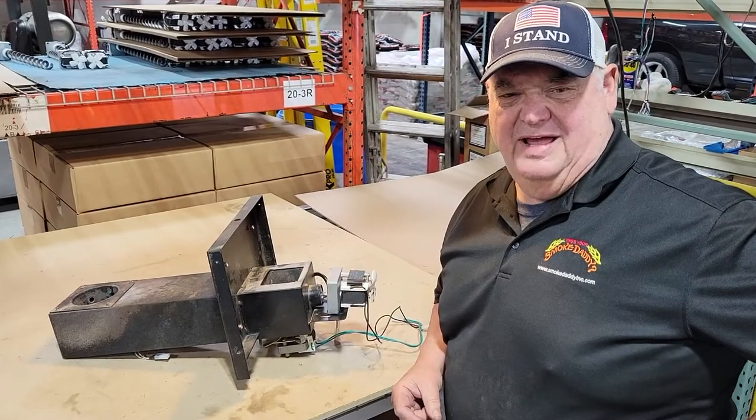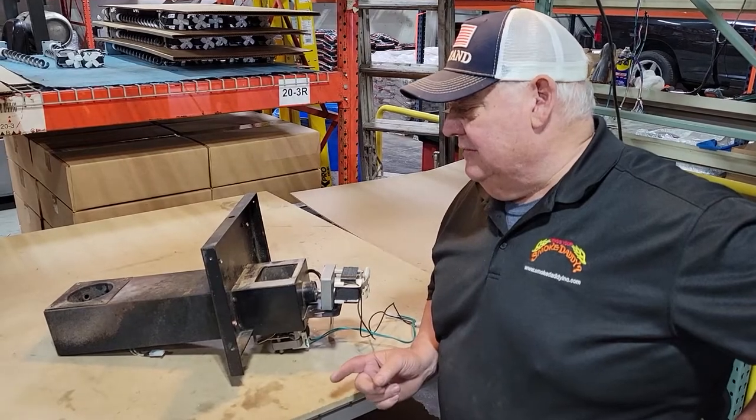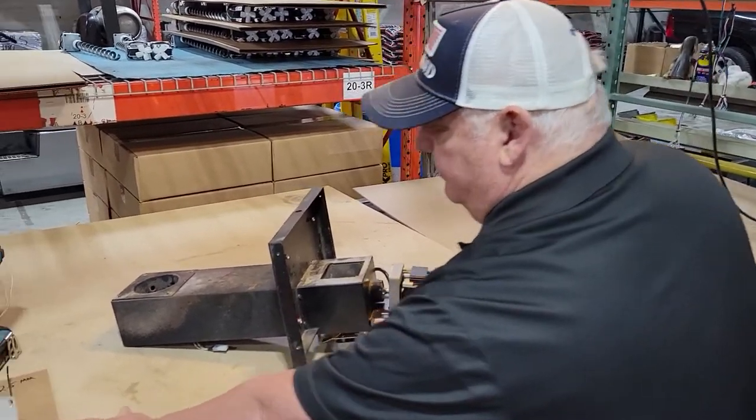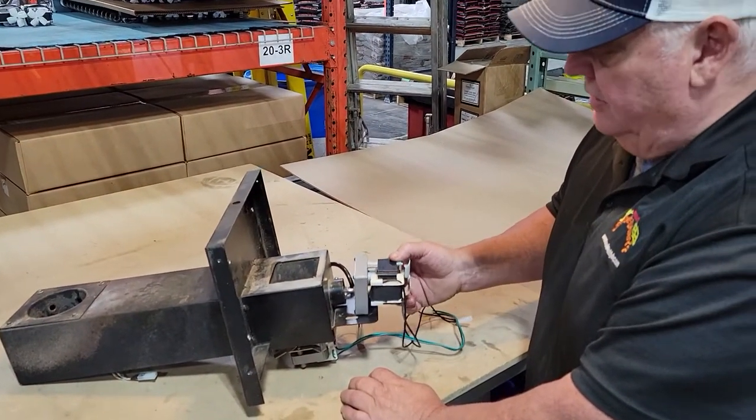Hello, this is Dennis from Smoke Daddy Inc. and Pellet Pro Grill. Today I want to show you a new little bracket we've come up with to help reduce the flop that's on all of these pellet grills that are out there.